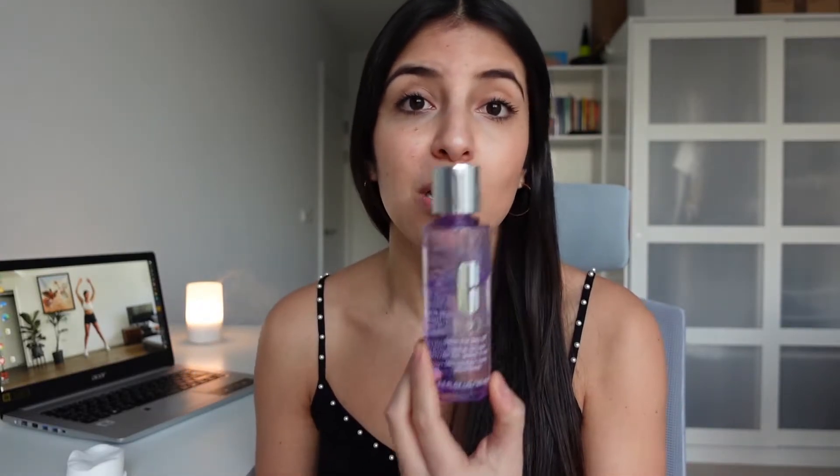I want to tell you guys that I am in no way sponsored by Clinique. These products I have bought with my own money and I've been using them because I really like them. I want to do a review just in case you're wondering what is the best kind of eyelash, eyes, and lips makeup remover you can buy.